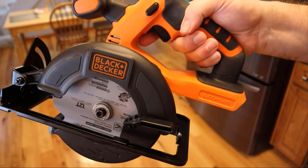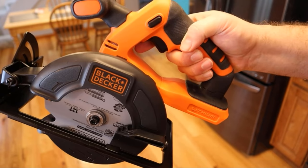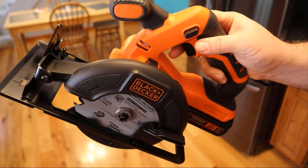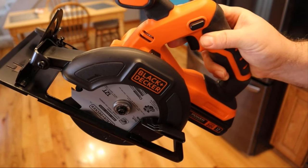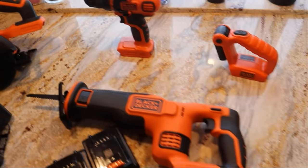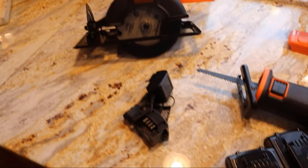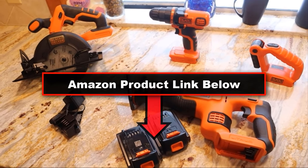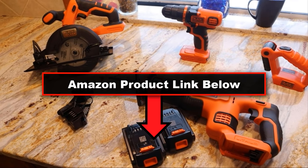I'll actually put the battery on and run it for a second for you. I'm just going to unlock it and give it a quick little buzz. So that's all of them — an awesome set, and it comes complete with everything you'll need. Just wanted to do a quick review on it. Quality, as always. Love Black & Decker products. Thanks for watching.